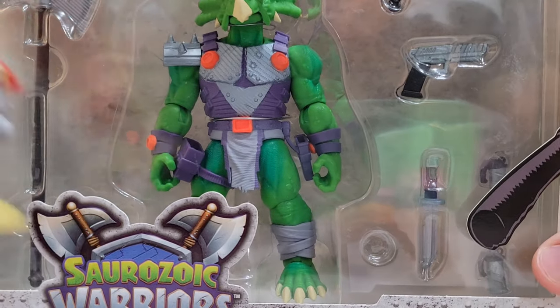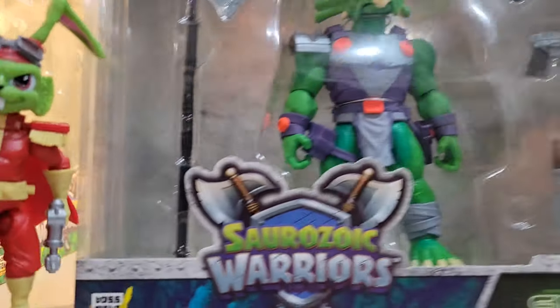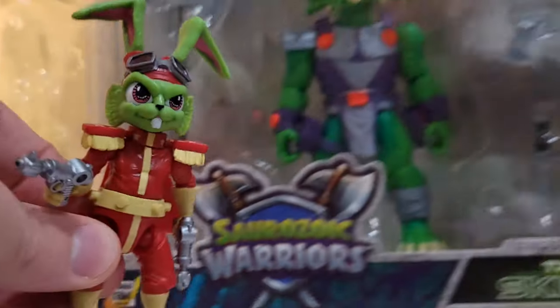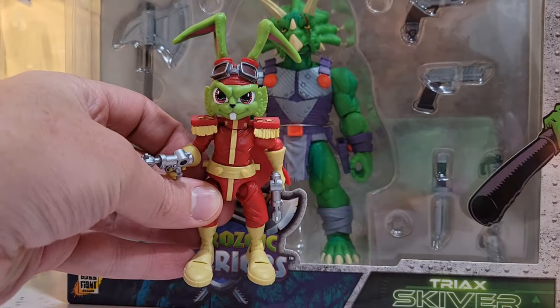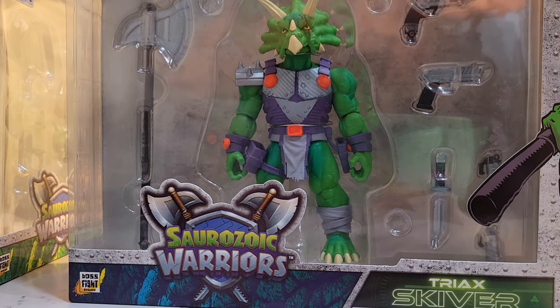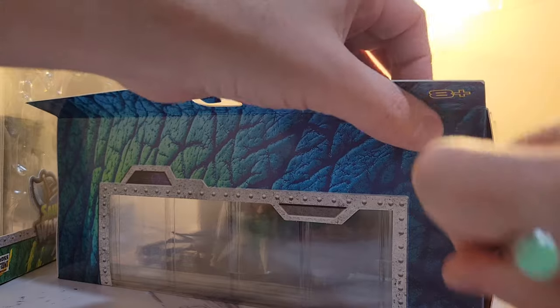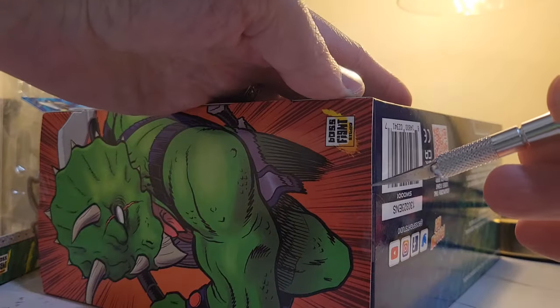So this is from Boss Fight Studio, and here's another Boss Fight Studio figure. This is the Bucky O'Hare series that they did, which was kind of a revival of the old Bucky O'Hare line. Interestingly enough, Bucky O'Hare was a character created by Larry Hama, who did a lot of the G.I. Joe comics and created a lot of the G.I. Joe stories. So it's a cool little tidbit of information that I always found interesting.